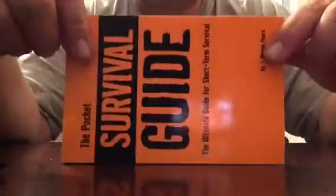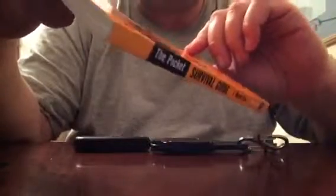Besides the Izula, I also want to show you some of the other stuff I got. This is the Pocket Survival Guide — The Ultimate Guide for Short Term Survival. I paid $5 on Amazon, brand new, never been used. It has a lot of basic stuff, nothing major, but all the information you can get your hands on is good. This is going on my fatty pack survival kit.